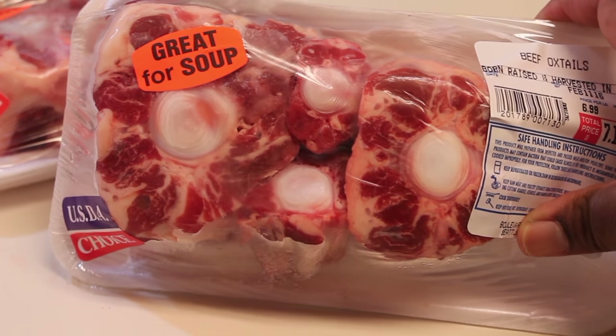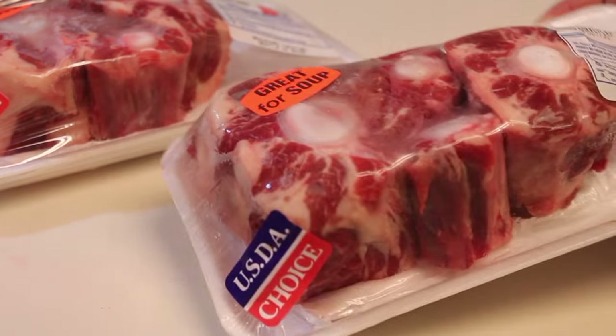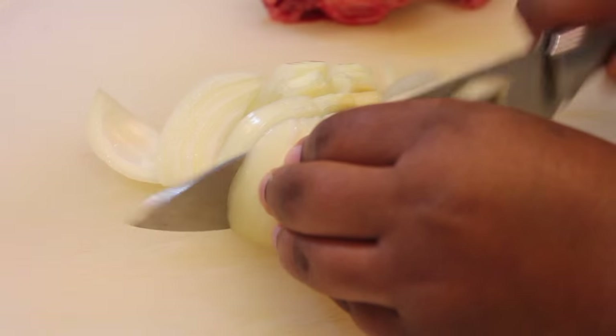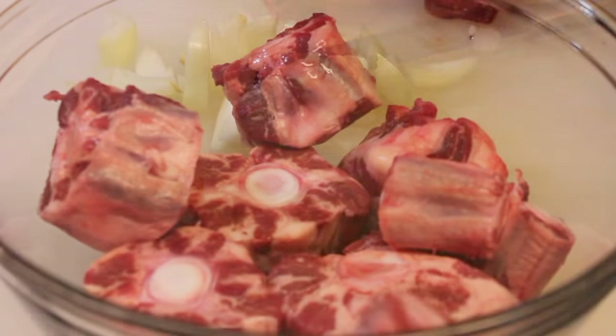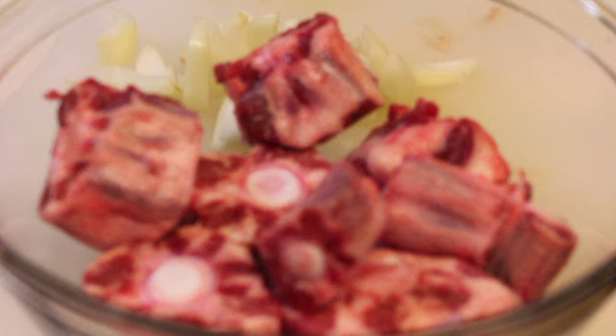I'm going to start off with my oxtails. Now I know oxtails can be a little on the pricey side, so if you cannot afford oxtails, you can use beef neck bones for this recipe. I'm going to slice up some onions, and off-camera I did rinse my oxtails under cool water.